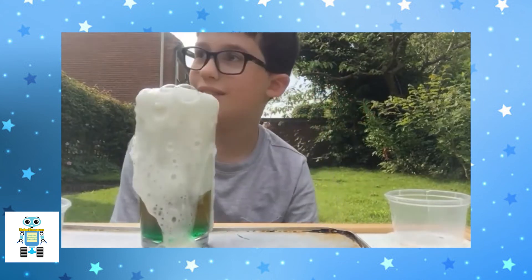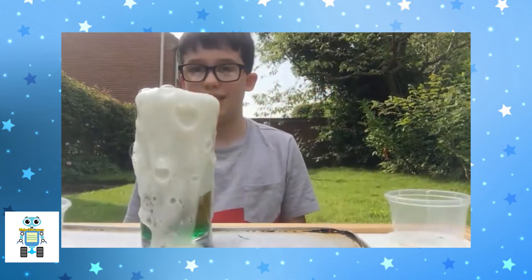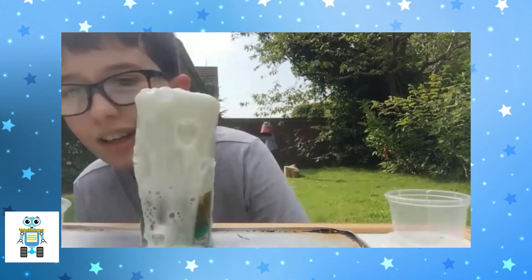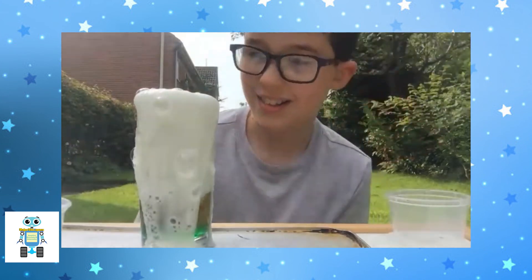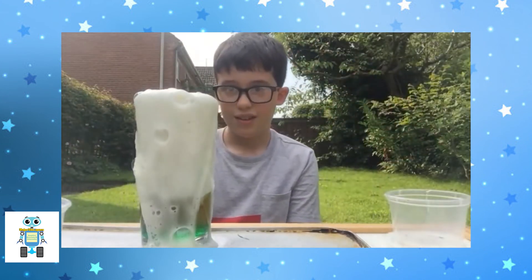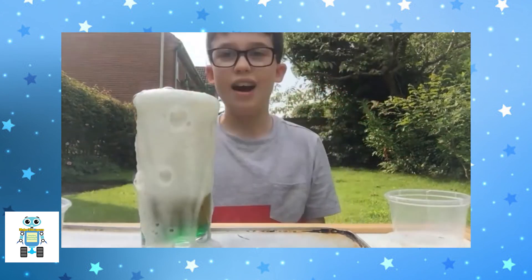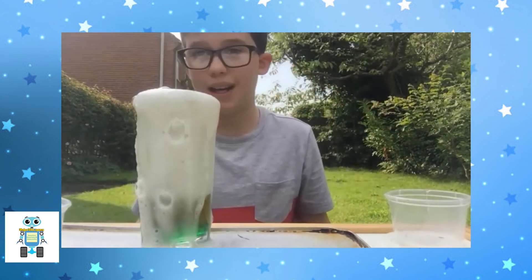You can try this at home if you want because it's very safe and it doesn't explode or anything — it just does this, and it's really cool to watch. I love this one! I hope you enjoy watching this video. Bye!